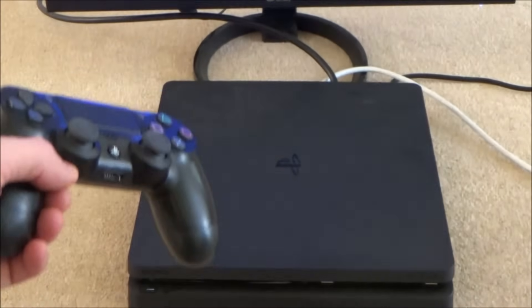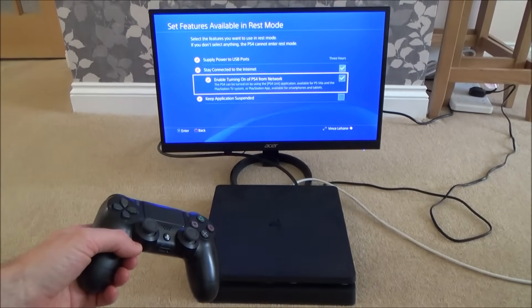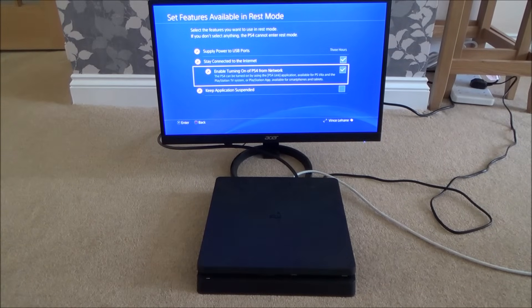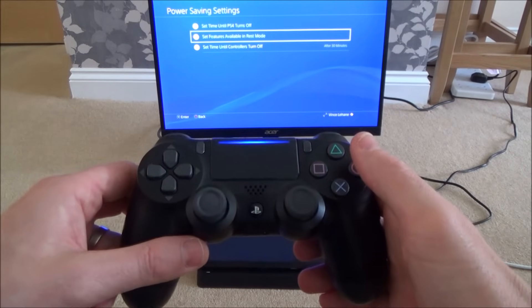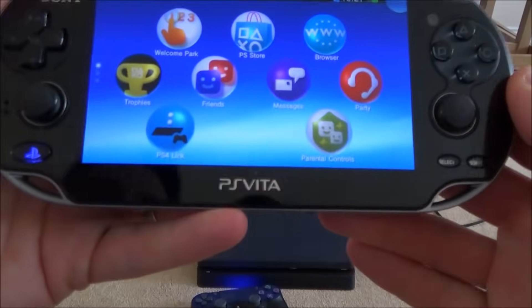When you turn off your PlayStation 4, you'll need to keep it in rest mode, because if you turn it off completely it won't be able to be woken up remotely. If you keep it in rest mode, it can be woken up. That's the PS4 side done — now on the PlayStation Vita it's really easy.